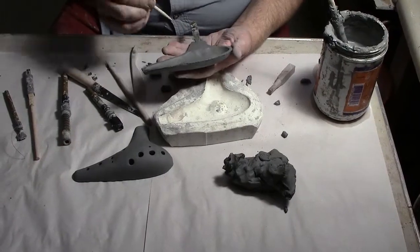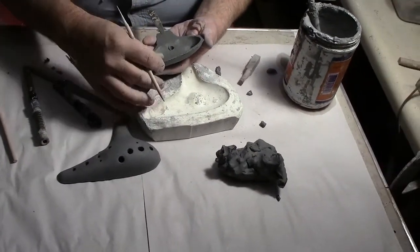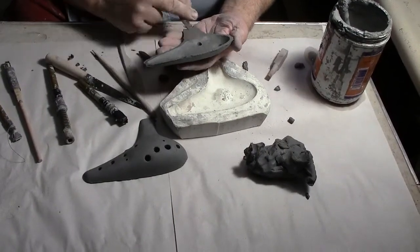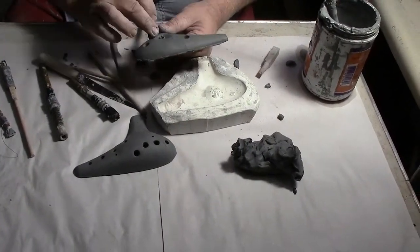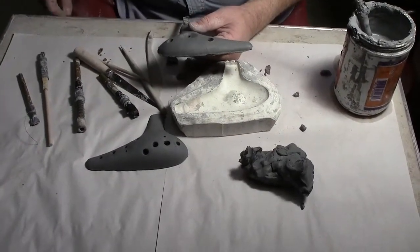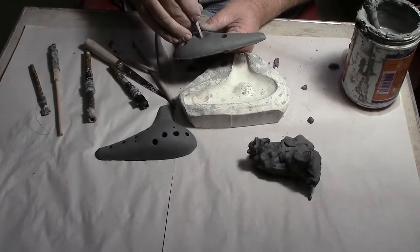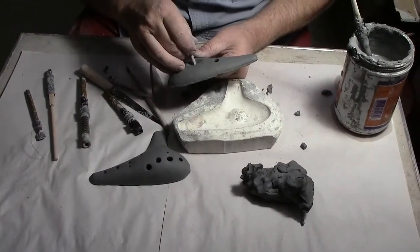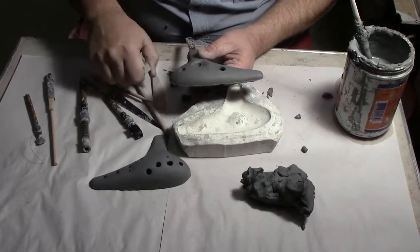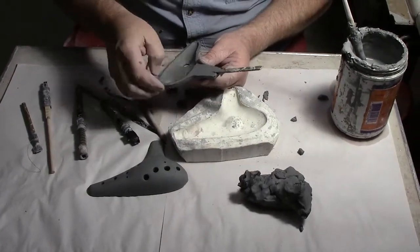Here I'm starting to create the window, or fipple area, by making a round shape. Eventually I'll be using this tool to create a teardrop shape, which is what I use in this ocarina. That also gives you a very precise size, which is very important to consistency as far as the playing of the ocarina.